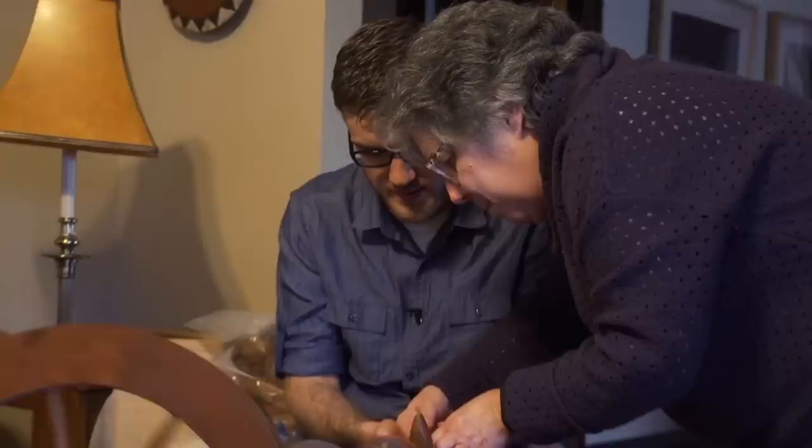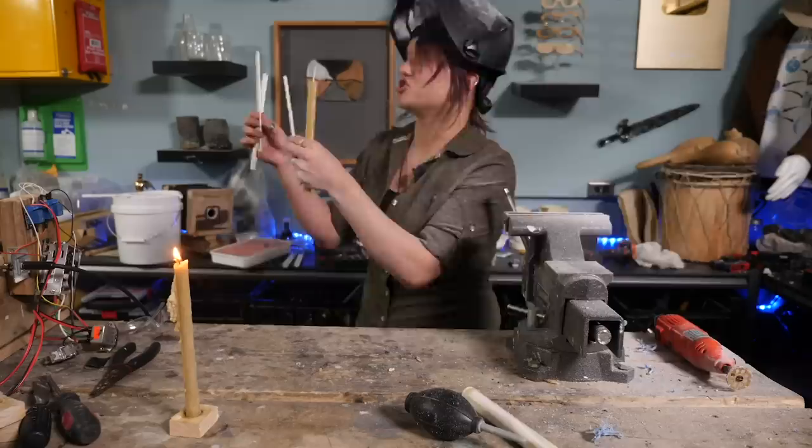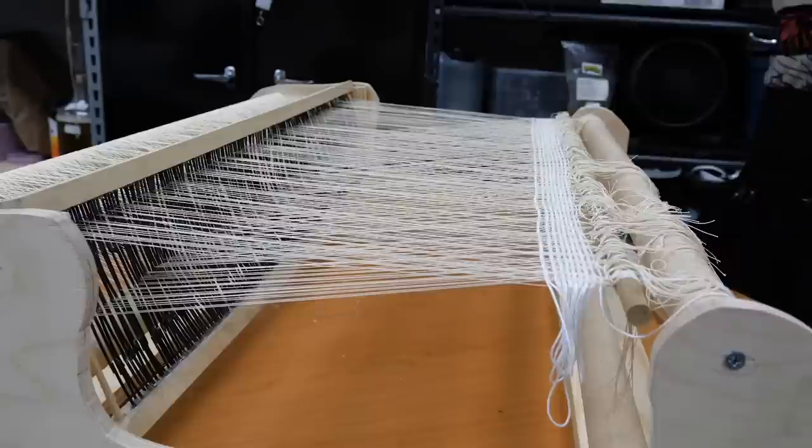For that, I'll actually require some specialized tools to actually do it well, so I enlisted the help of Pete, a professor at the University of Minnesota who's experienced with electronics, to try and build me an electric spinning wheel. And with Annalise, who's been helping us out as an intern behind the scenes and has experience with weaving, who designed a custom loom for my needs. First up, the electric spinning wheel.